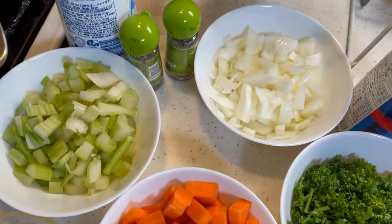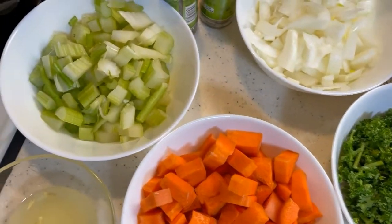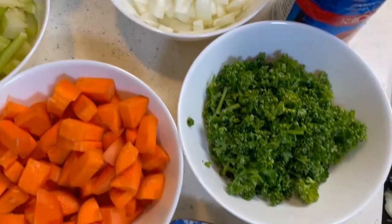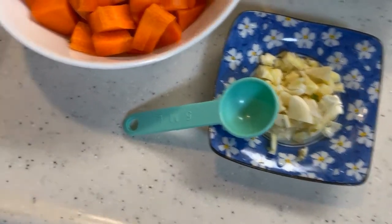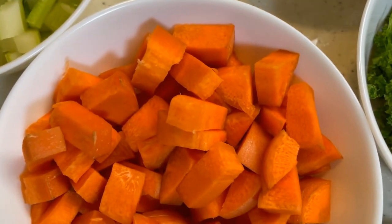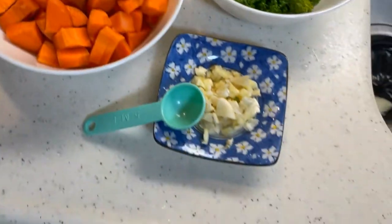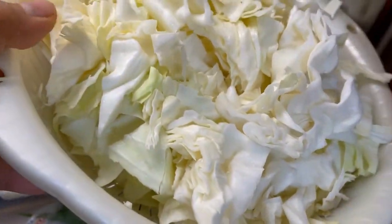Here are the ingredients we're going to cook for the cabbage soup: celery, onion, parsley, carrots, garlic, lemon, dried parsley, dried basil and oregano, and sea salt. And the main ingredient is the cabbage.